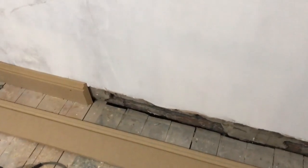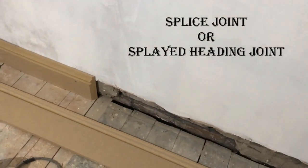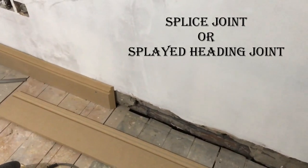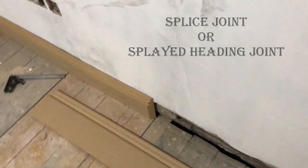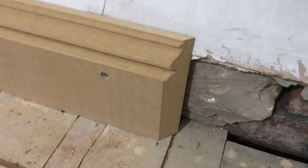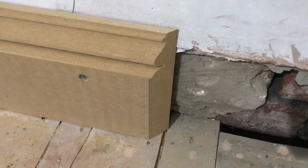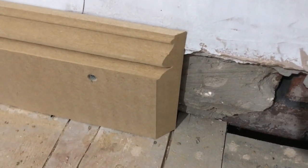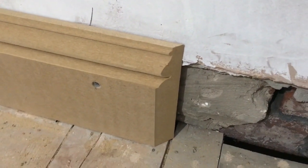In this video I'm going to be showing you how to join two pieces of skirting board together with what I call a spliced joint or a splayed heading joint. This is better than just butting the two pieces of skirting board up to each other because it gives you a big surface area to put some glue on to stop any joints opening up, plus you can blend and sand it a lot better than just a butt joint, and the joint becomes virtually invisible once it's filled and painted.